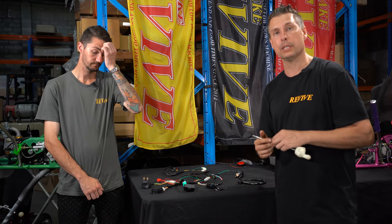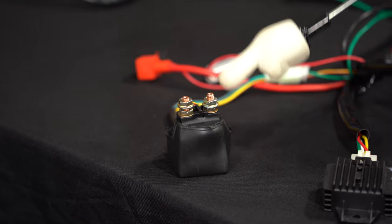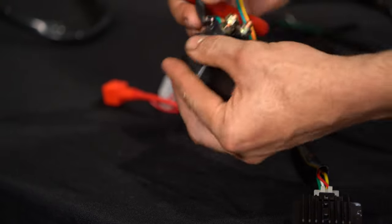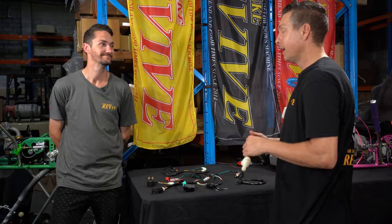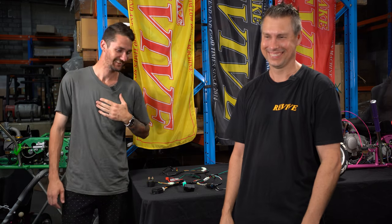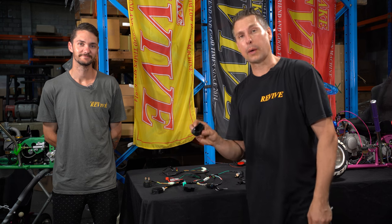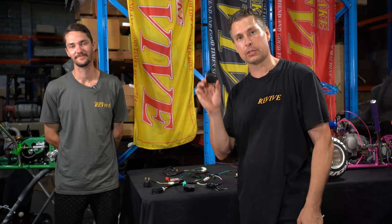Before we fit this, there are a couple of things we need to do to prepare it. We are going to slice off the rubber boot that covers the start solenoid — but don't cut through the wiring, and we actually need that part for later. So we've cut the rubber boot off the start solenoid; we're going to keep this and fit it later, so just place it to one side.